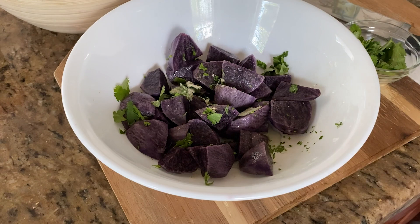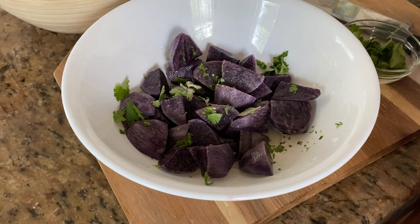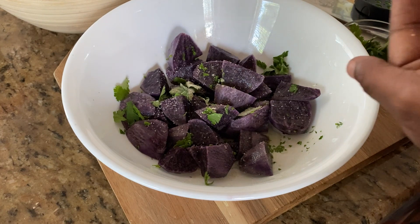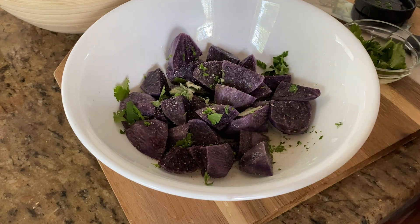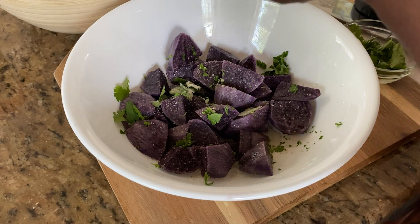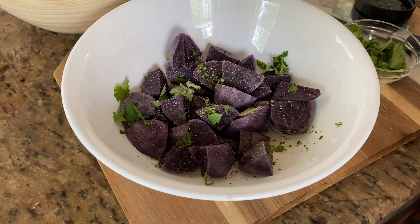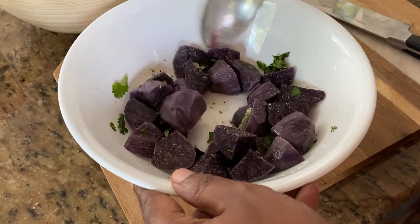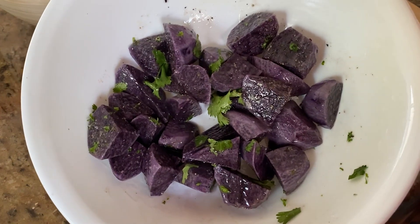Let me go ahead and get my Himalayan pink salt. Put a little bit in the palm of your hand and just take your time to get it on there evenly. Get that in there. Last but not least, some black pepper. Now let's give that a good little stir, get everything coated up, and now we're just going to go ahead and roast these. That's it.